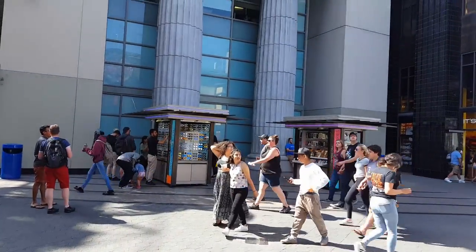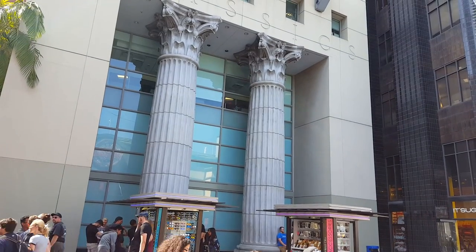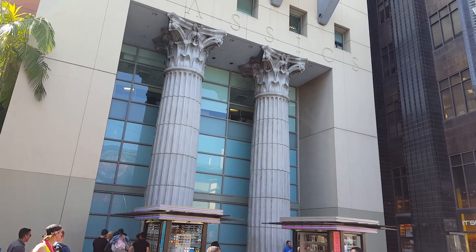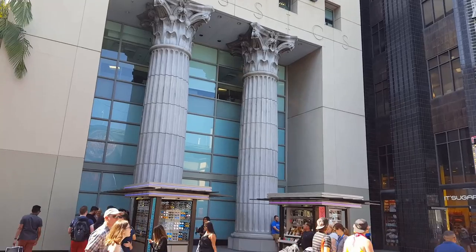All right, for the haunt this year we're gonna make some columns that are a little bit bigger than these. These are the columns for our new mausoleum. This video is about columns and walls.